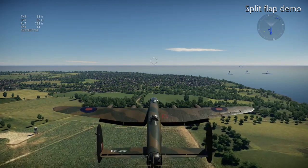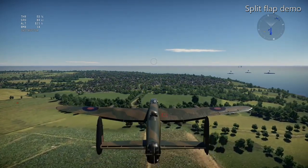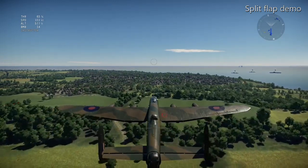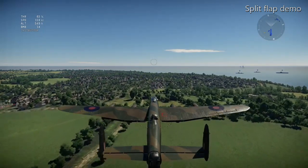With the flaps at combat — which is halfway up, similar to takeoff — I'm trying to get a basically level altitude, and you're looking at around about 120 knots flying speed with the flaps at combat.